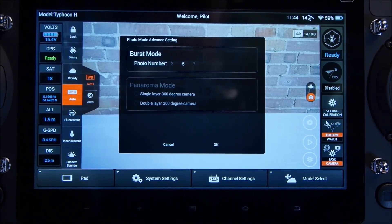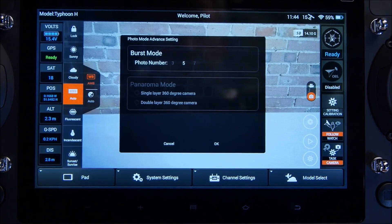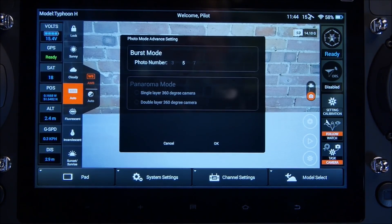When selecting Panoramic mode, it gives me the option to have one layer where the camera will shoot 360 degrees and capture 8 photos, or two layers where the camera will shoot 16 photos on a 360-degree rotation, giving two layers and making the shot twice as deep.